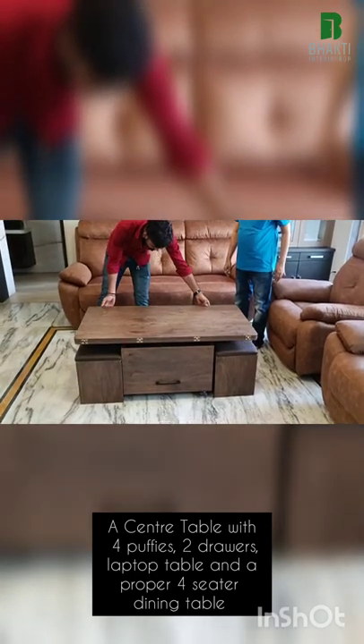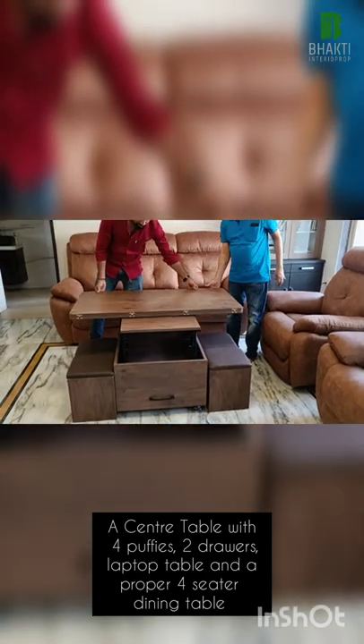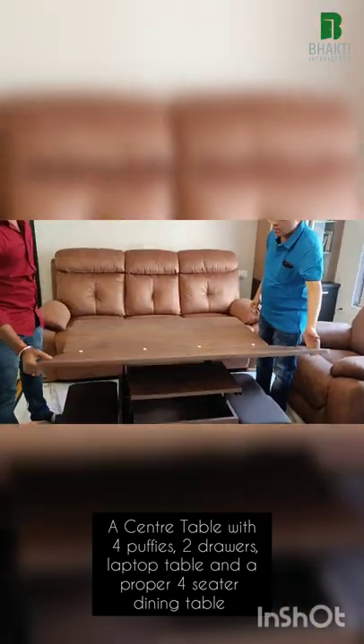What you see here today is a center table with multiple arrangements. Here comes your laptop space — this can be a full-fledged laptop runner along with a space for stacking your things.